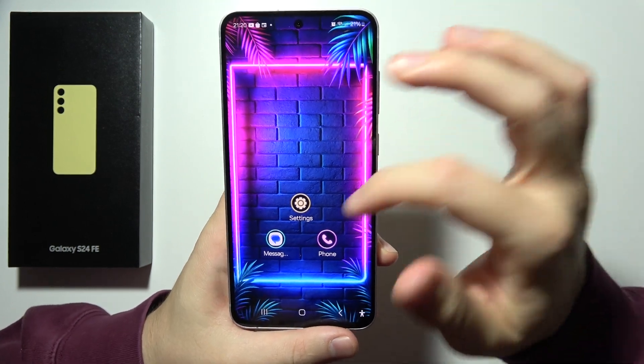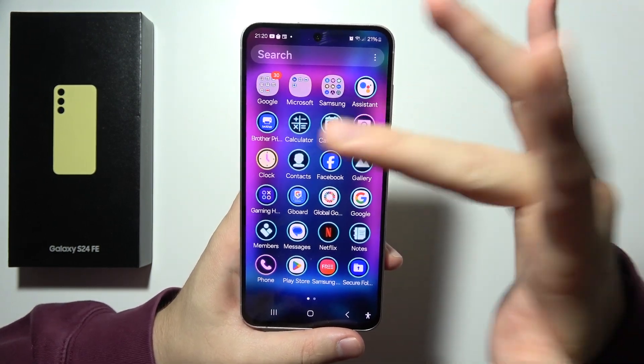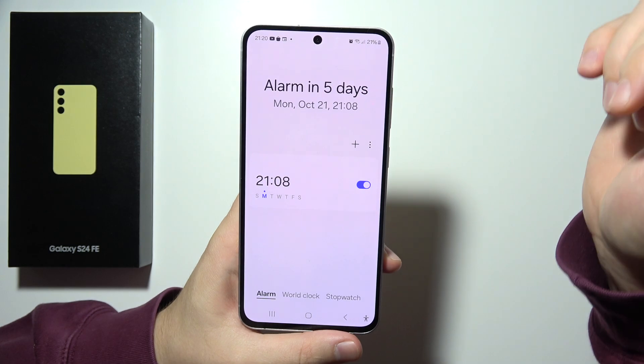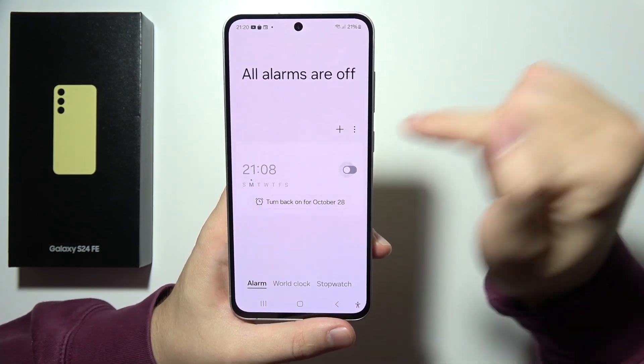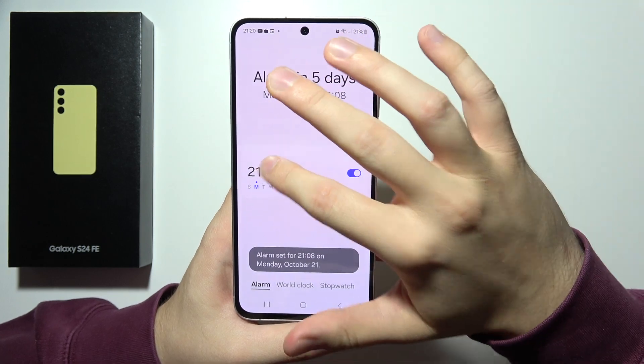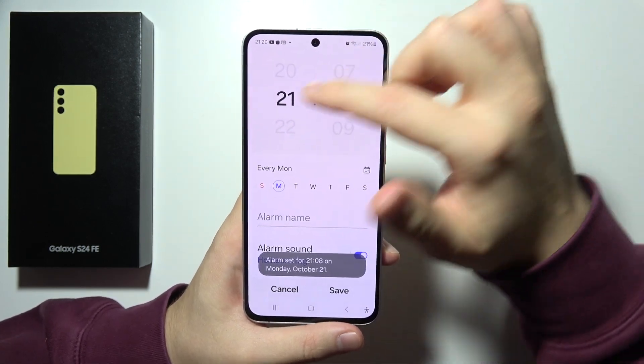To set up an alarm clock on the Samsung S24 FE, first open the Clock application and go into the Alarm section. You can turn it on by clicking right here. When you tap on it, you can customize it — you can change the time.